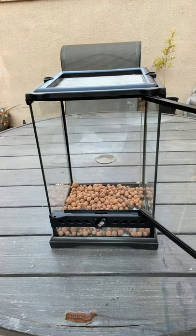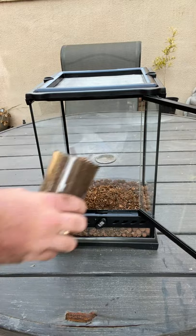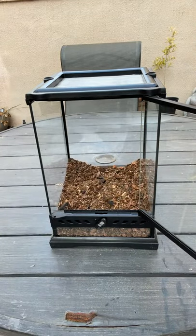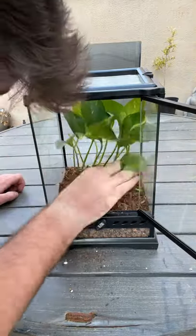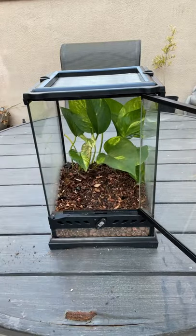Today I'm putting together this bioactive enclosure for a brand new baby day gecko that hatched recently. It's my first time ever hatching this species in particular and I'm really excited about it. I started off using some hydro balls as the drainage layer, then I separated that from the substrate using a piece of window screen that I cut out. I like using live plants in my enclosures for a variety of reasons, and this time around I used a piece of pothos that I planted in the back left corner.